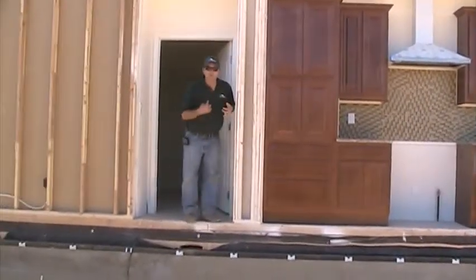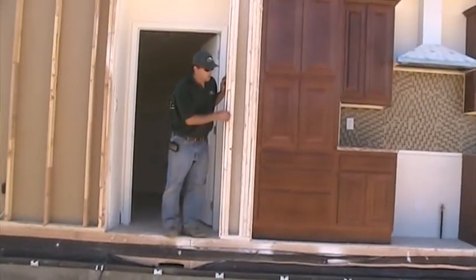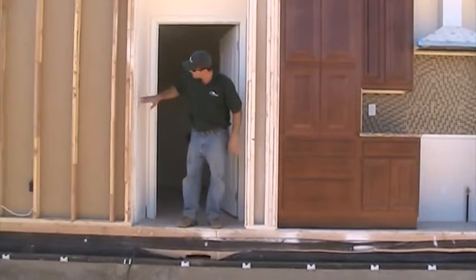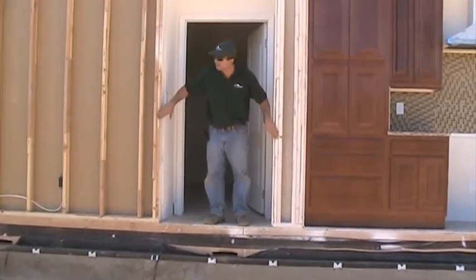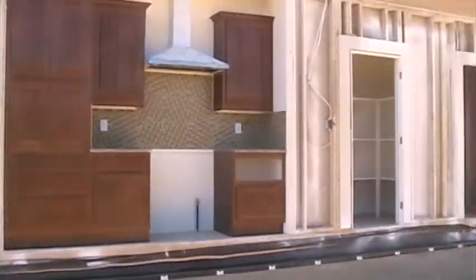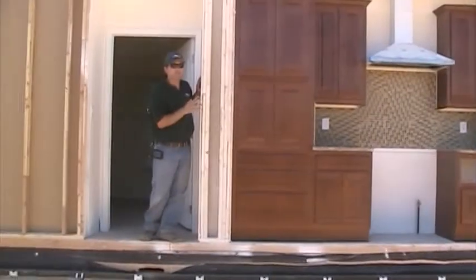One thing that Skyline does that I really like is that they hold back the drywall better at the marriage lines than some of the other manufacturers. They also don't finish the outside wall right where the hallway is, and the same thing over on the other door jamb — they don't finish the drywall there.